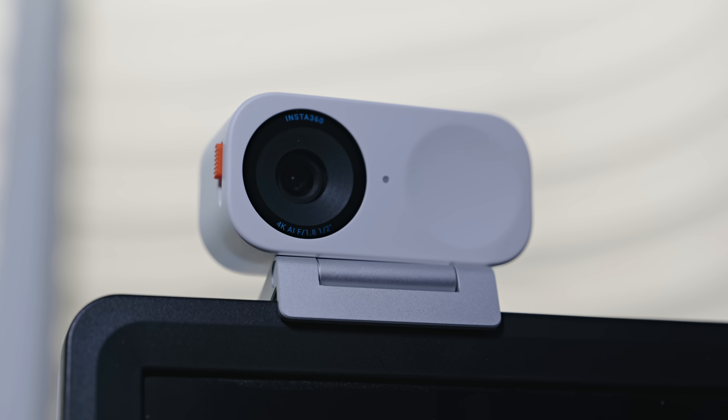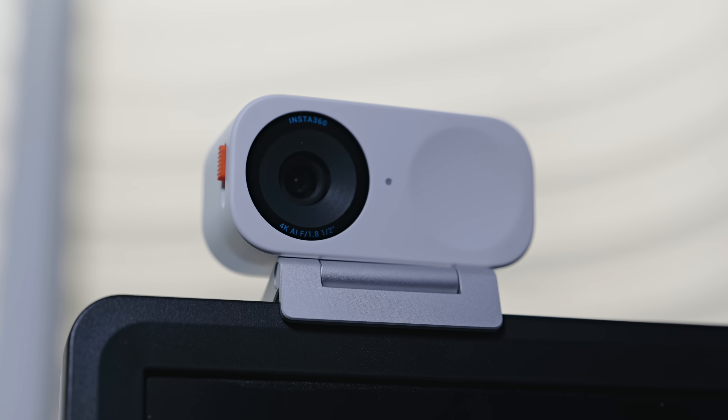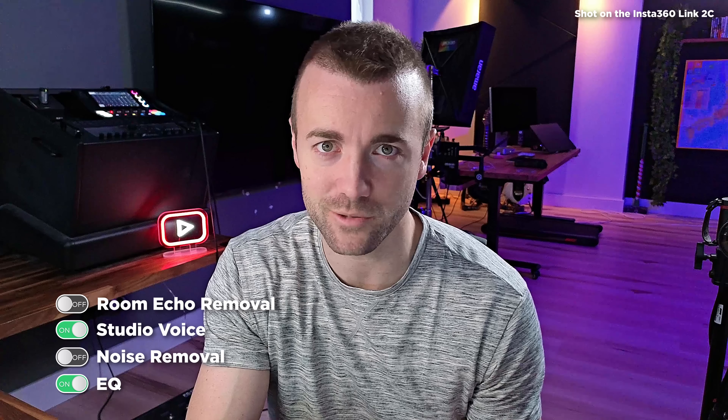Since the whole purpose of NVIDIA Broadcast is to improve affordable gear, I'm shooting this entire video on an affordable but high-quality webcam — one of my favorites lately, the Insta360 Link 2C, and more specifically the brand new white one that they're launching today. Let me give you some sound tests of NVIDIA Broadcast's audio portion with different settings turned on and off, while I tell you about today's sponsor, the Insta360 Link 2C.